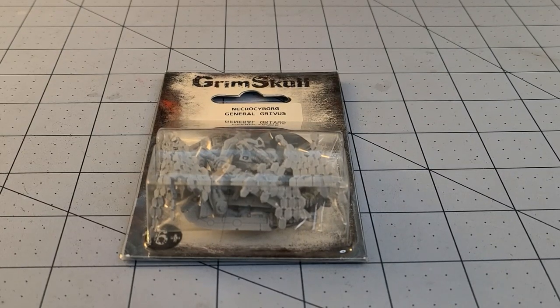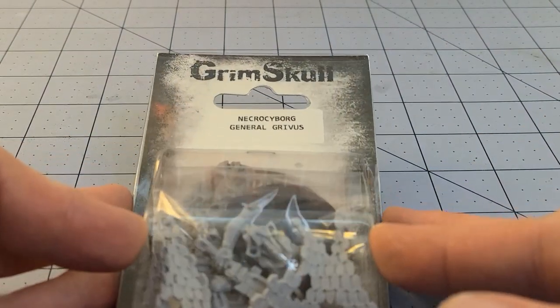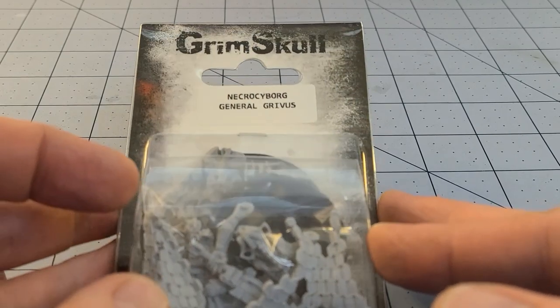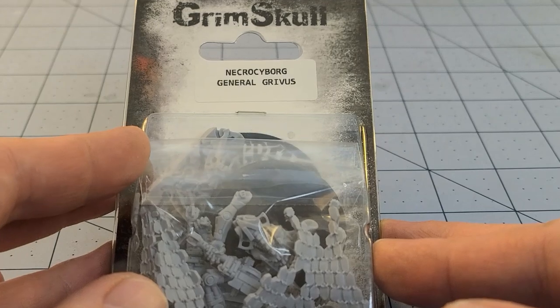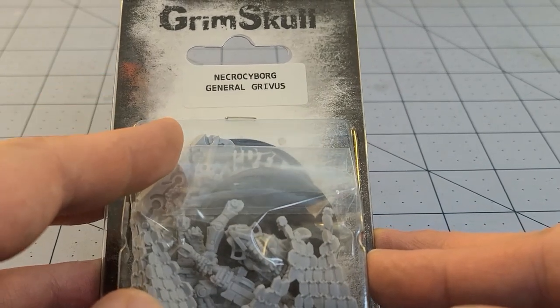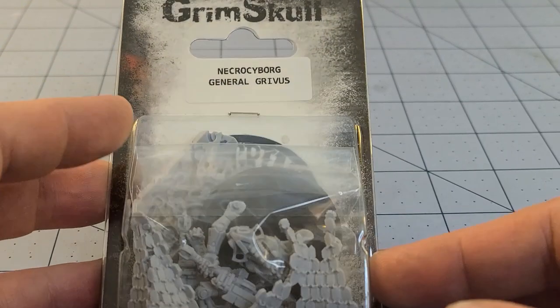Hey everybody, welcome to Obscurities in Miniatures. I am happy to have this box in front of me — this is from Grim Skull, or Wargames Exclusive, whichever way you wish to refer to them. It is the Necro Cyborg General Grivis — not Grievous, or however you want to say it — anyway.